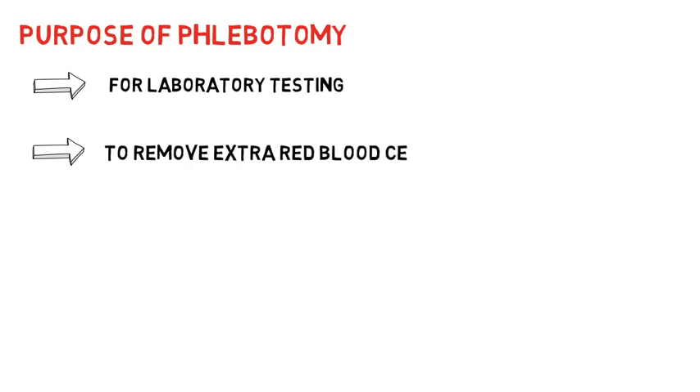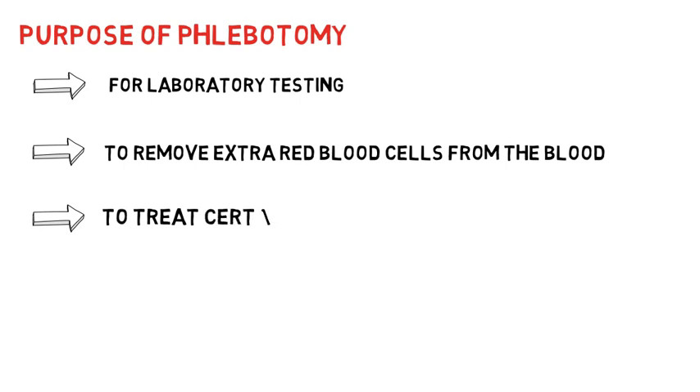But for what purpose does anybody withdraw blood? There are certain reasons: lab testing, to remove extra RBCs from the blood, and to treat certain blood disorders like leukemias, anemias, and liver function problems. Safety comes first, so anybody should be very careful while collecting blood samples.